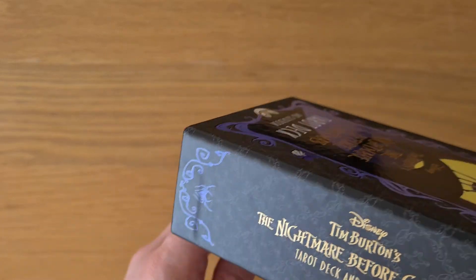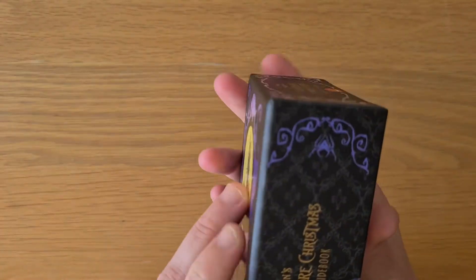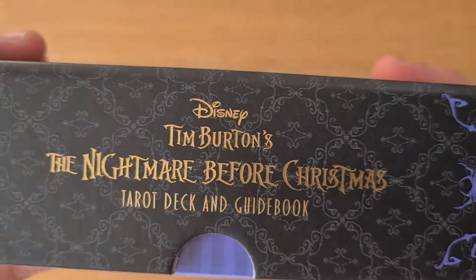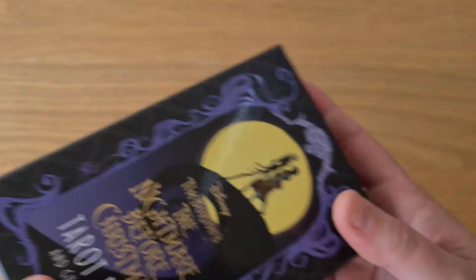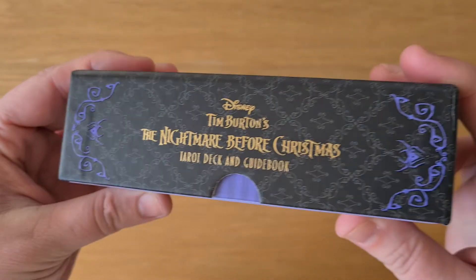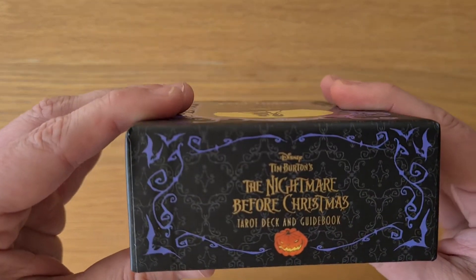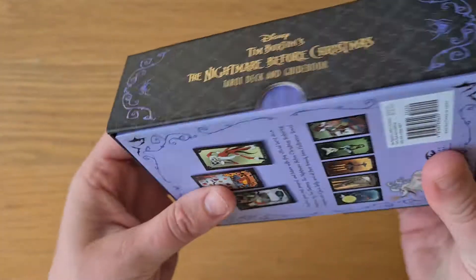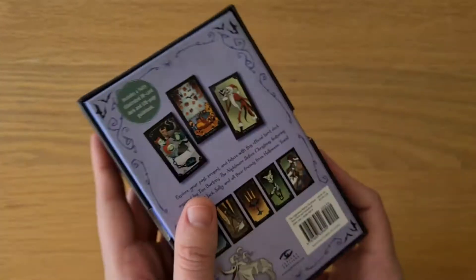This is a shiny gloss spot details on the spiders on the top and bottom of the border. You have this gorgeous relief detail in the background. Disney Tim Burton's — he bought back the rights for it. So Nightmare Before Christmas deck with the pumpkin, and the bottom's the same. The sides and the bottoms are the same on opposite sides.